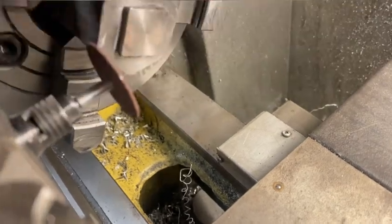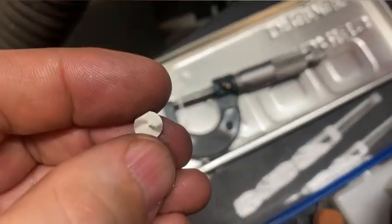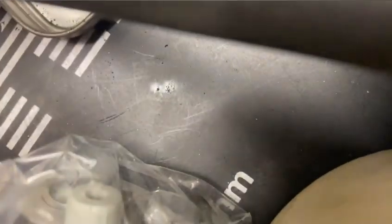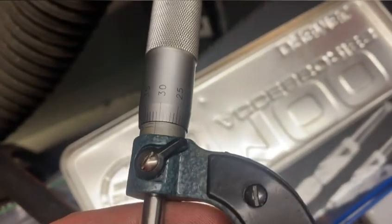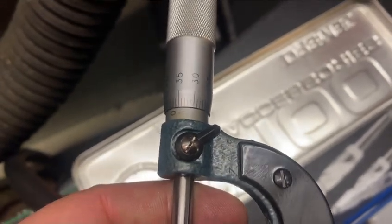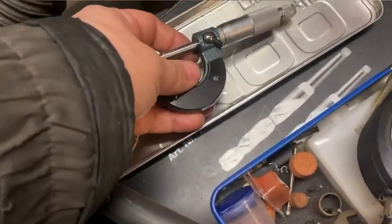We just pry the washer off from the magnet and take the piece — it looks nice. We are within a hundredth of a millimeter to the 1.4 as we wanted, so that's good.